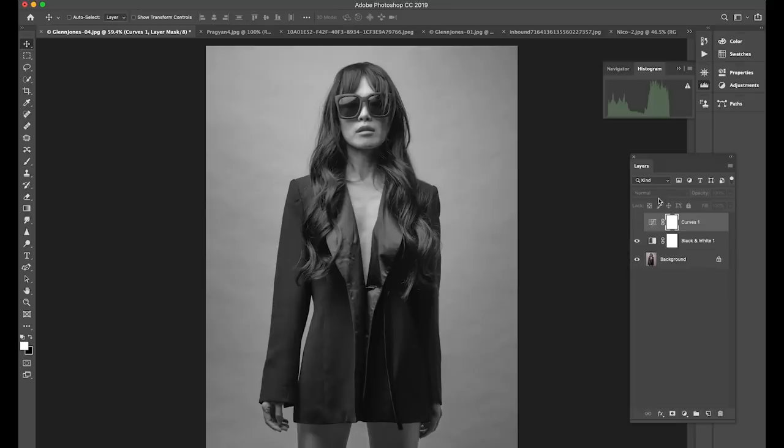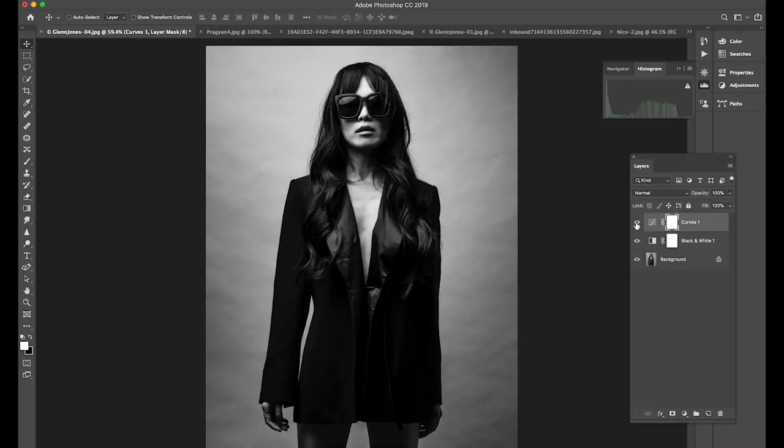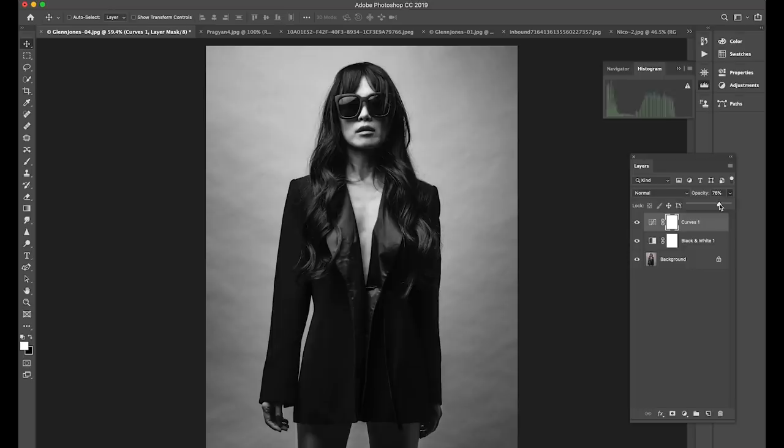But when you do that, look at your histogram — there's no true white point; you're missing your highlights, and there's no true black point either. This tells me you need to add contrast. There are a million ways to do this: curves, levels. I went in and added a really strong curve. If it's too strong you can always back off the opacity or adjust it, but I think it improves the photograph and makes it a little bit moodier — feels a little bit more high fashion.